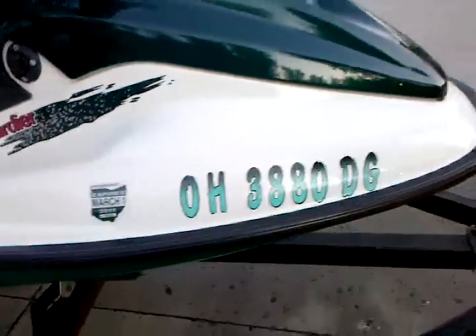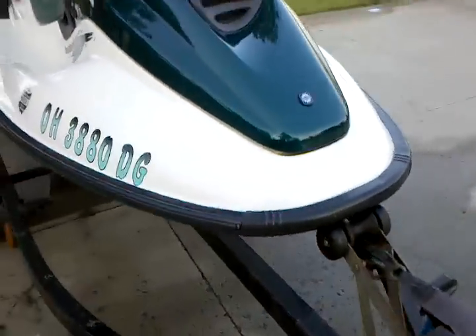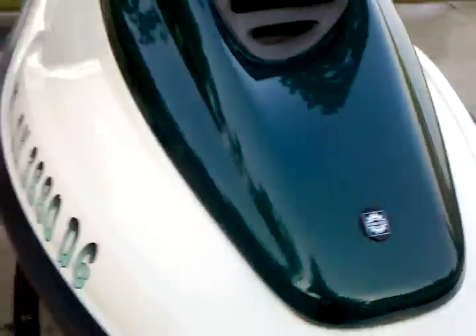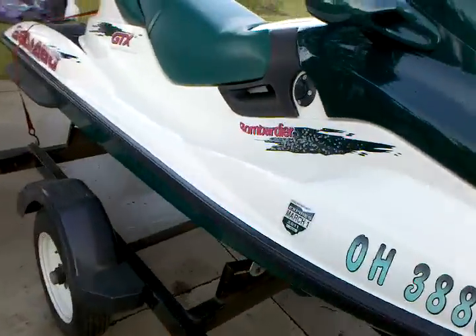Both gun rails are very clean with no rust of any kind. In here there is a small crack — very hard to see. Normal wear for a '96.